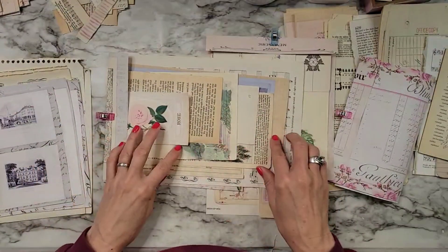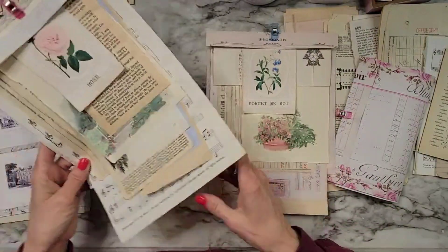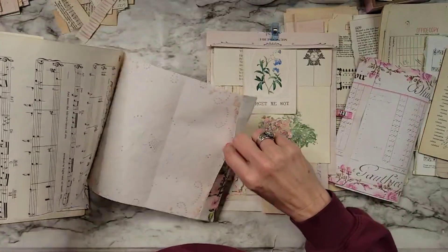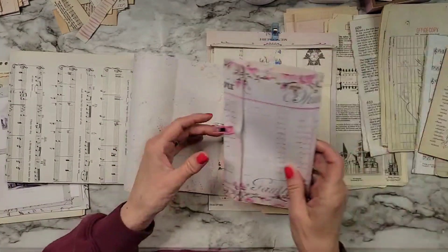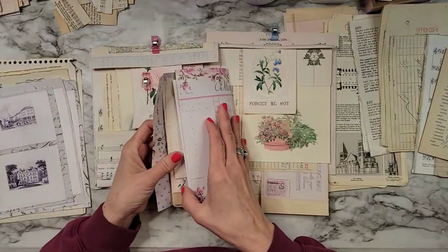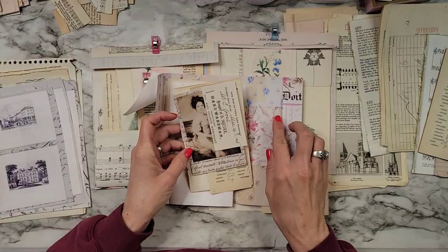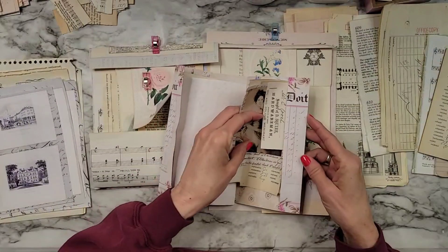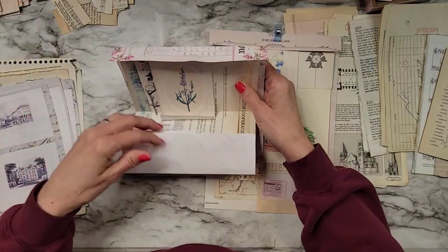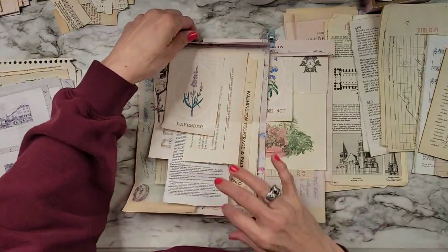I've got all these beautiful images, and I'm just going to fold them up. On this one I put just a little tuck pocket — look how cute that is! I just put a little pocket there so you can tuck in a few little treasures. I don't know all the kits I've used in this project because I've used so many, and you can see this one I don't have put together yet.